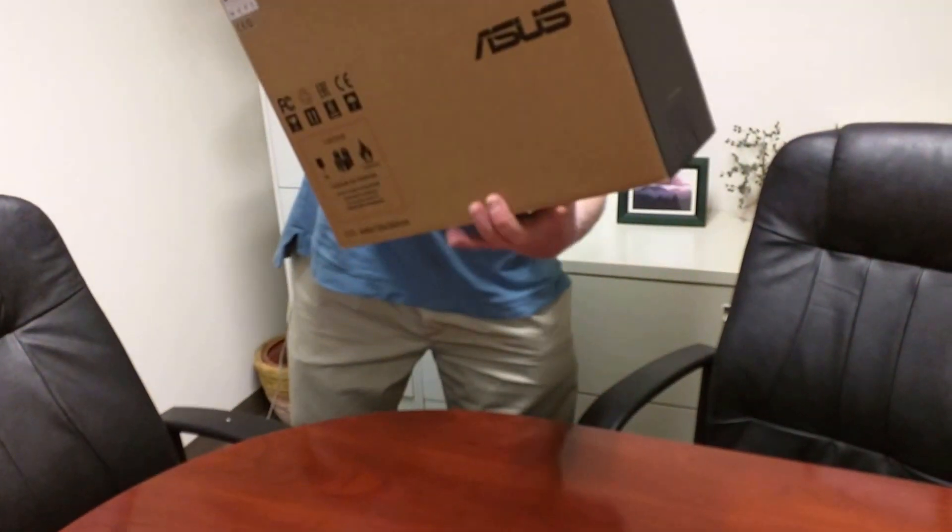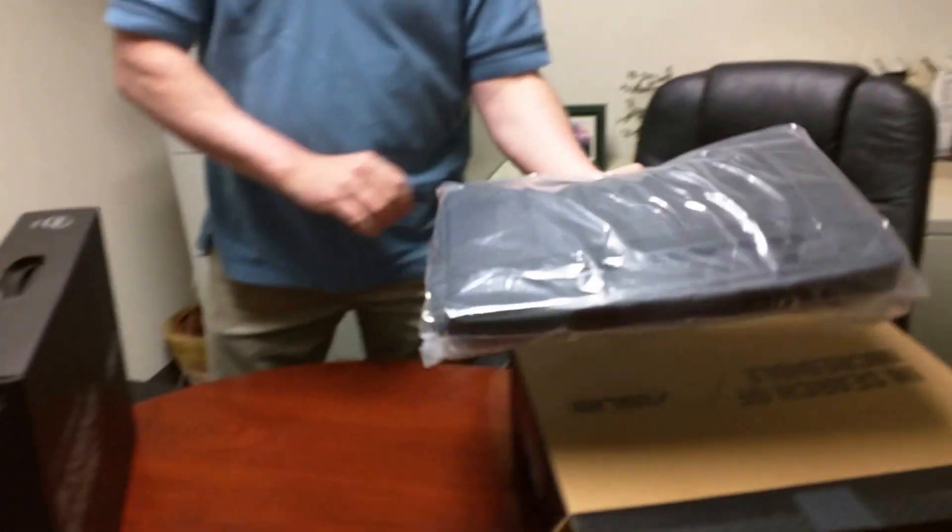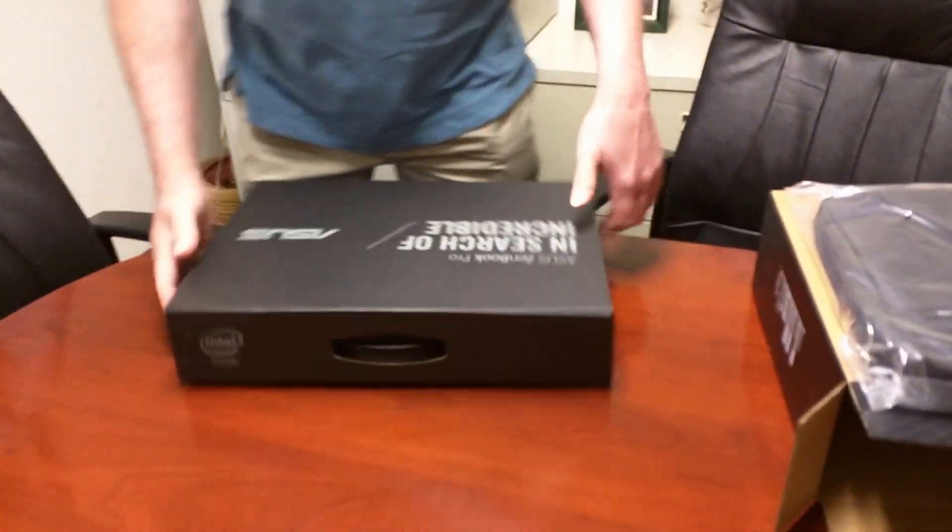The base is an ASUS ZenBook and comes with a nifty little carry pack. It's a nice packaging.